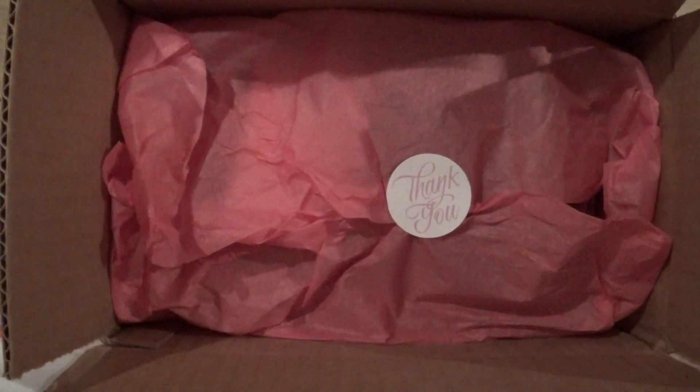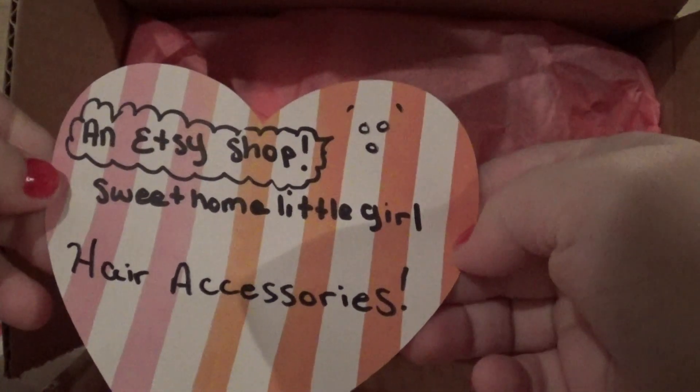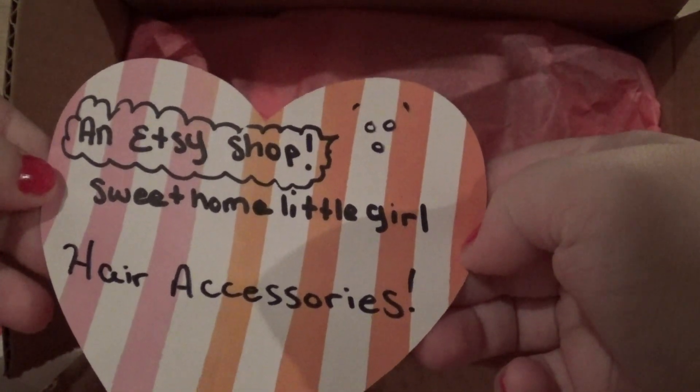Hi everybody. Today I have a surprise for you. I contacted this lady on Twitter because she sells really cute hair stuff for kids. This is who we're going to be doing today — Sweet Home Little Girl hair accessories.